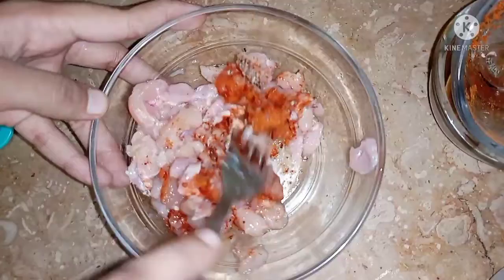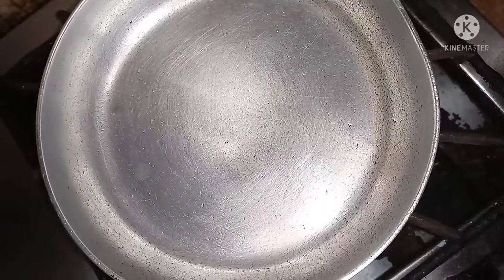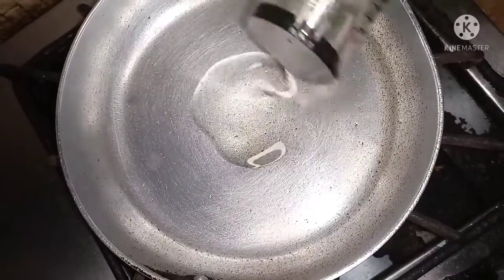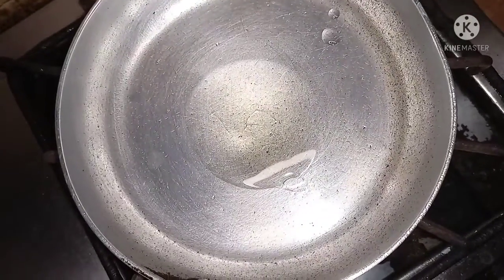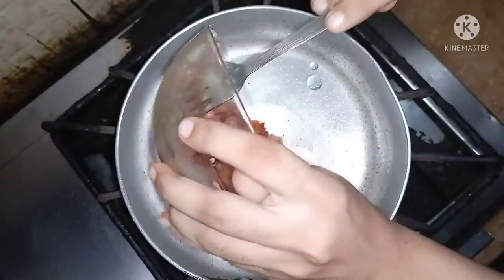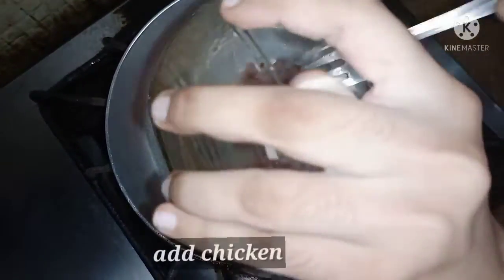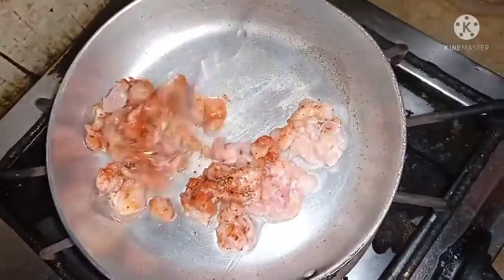Now we have to cook the chicken. I will show you how to cook the chicken. I took a fry pan and put 2 tablespoons of oil, then put the chicken in. I cooked the chicken for 10 minutes on medium flame.